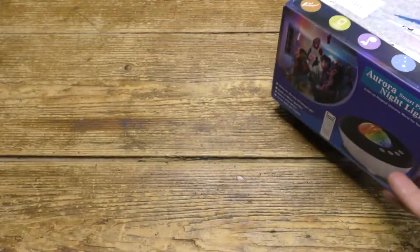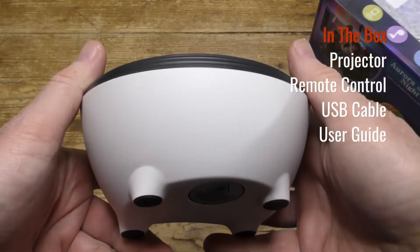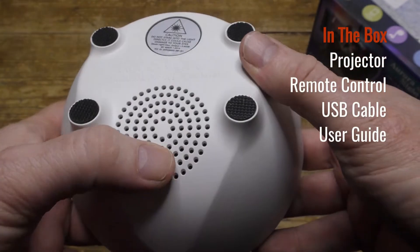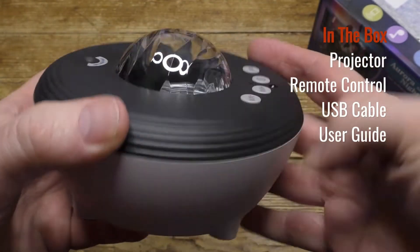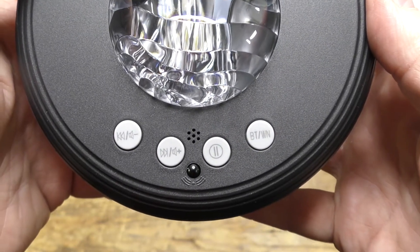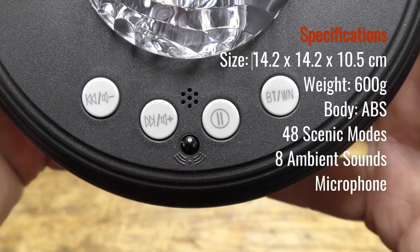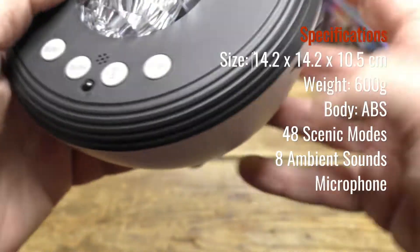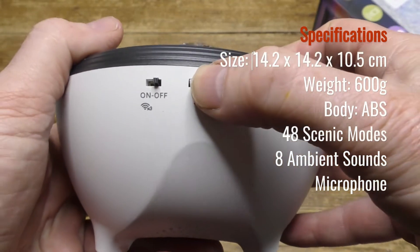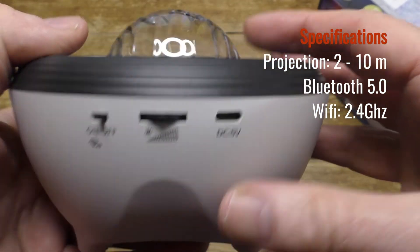Let's have a look and see what's inside the box. Here's the Starry Night Projector itself, which I think is quite nicely designed — it looked rather good. On the base is a speaker grill. On top are music track controls, volume controls, and a switch to change from Bluetooth to ambient sound modes. On the side is the USB-C power in, a brightness control, and the on-off Wi-Fi switch.